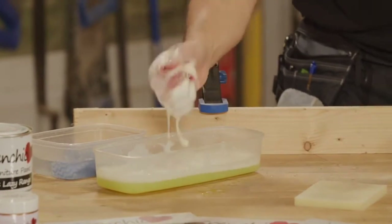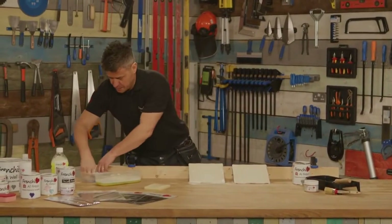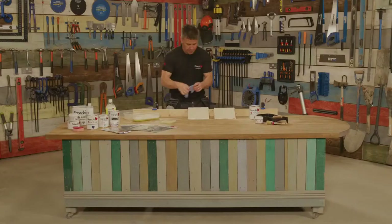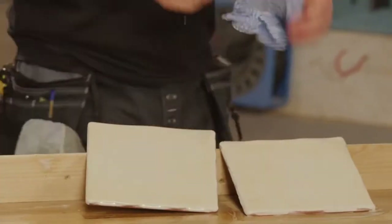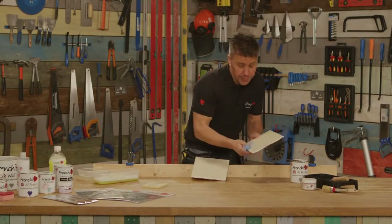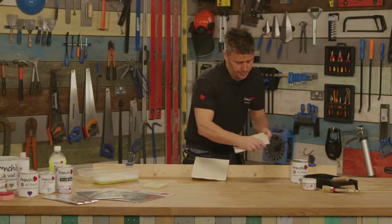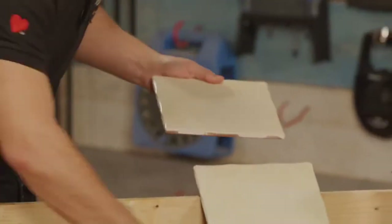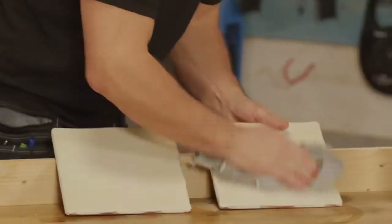Already I can see the dirt coming off. Once you've cleaned them, take some more warm water and a clean cloth to rinse off the sugar soap. Once you're happy that you've rinsed all of the sugar soap off the tiles, you can give them a quick dry off and you're ready to start painting.